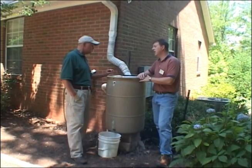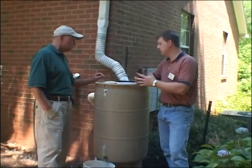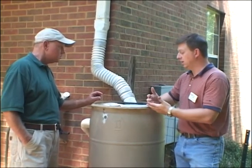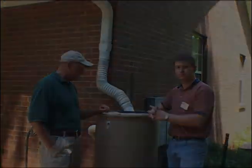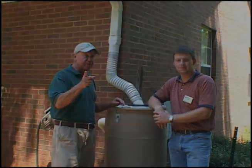Rain harvesting is beginning to gain popularity in a lot of different states — not necessarily so big here in Alabama, but a lot of states that are really focused on water conservation and reuse are into it. We're going to go down to the garden now and see how we use this barrel.